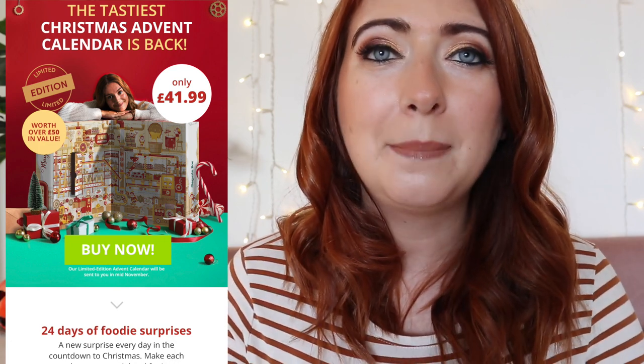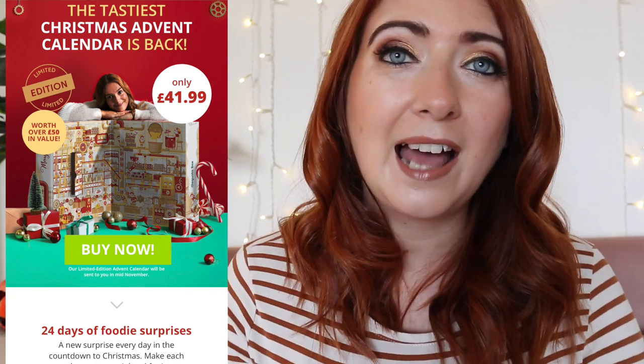They also do cold boxes, which only come out twice a year — once in October and once in March. If you sign up for both of them, you pay £12.99 per box and the value is always over about £24. If you like being creative in the kitchen, trying new foods, and saving a little bit of money, then this might be a subscription box you'd like to check out yourself.